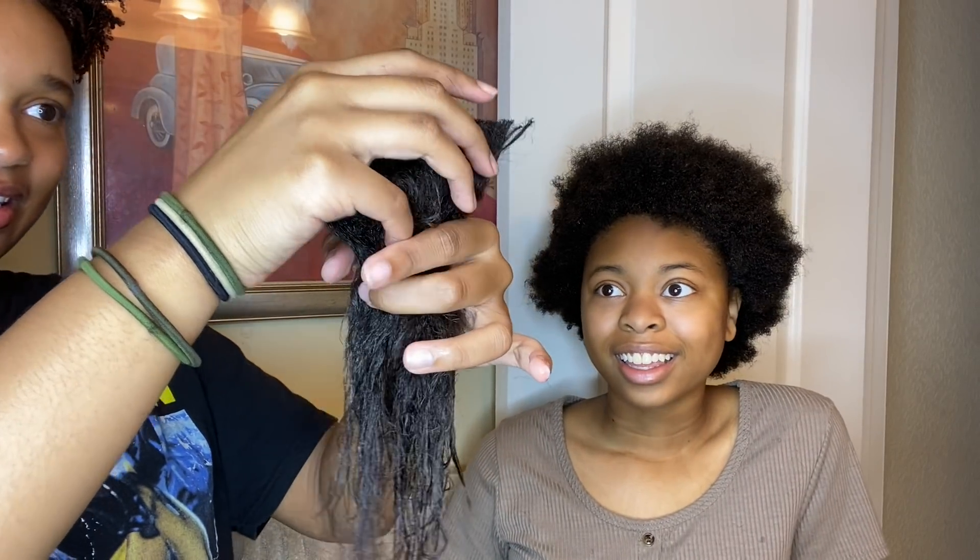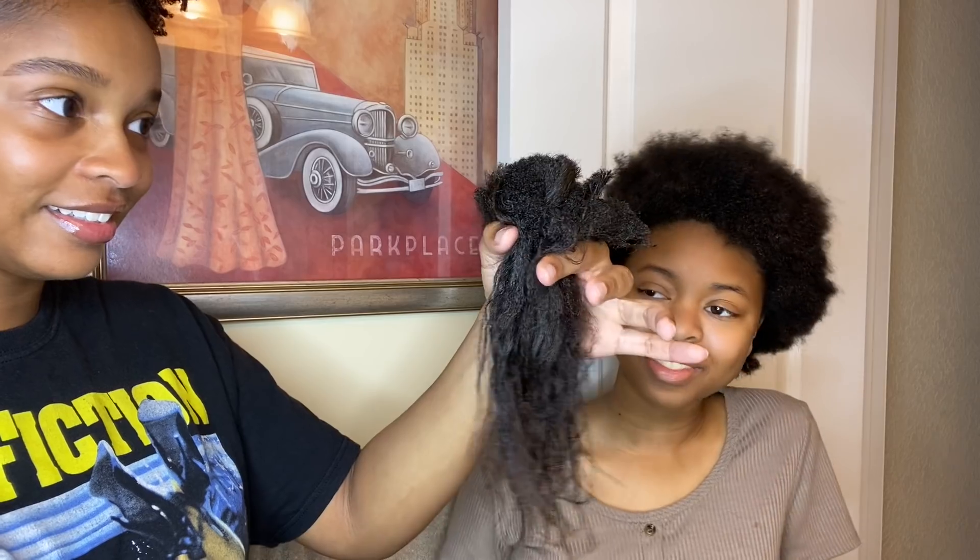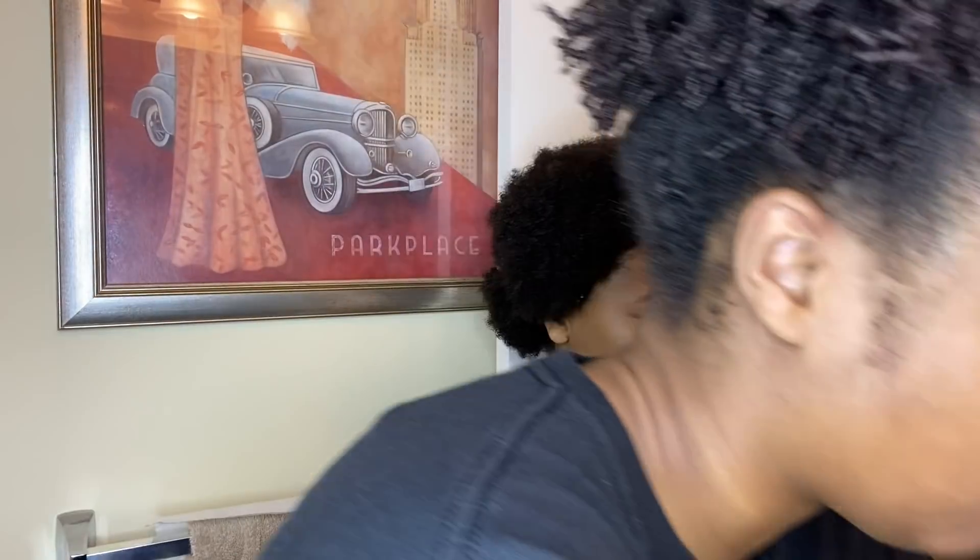So that was really easy. Here's all the hair that we cut off — it wasn't too bad. I just made sure I sectioned it really well, and it's easy to tell where the relaxed part starts and stops.